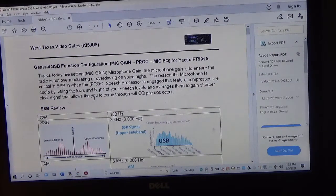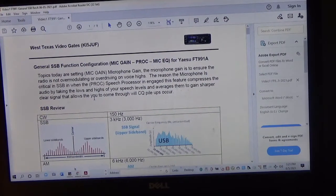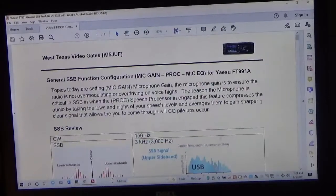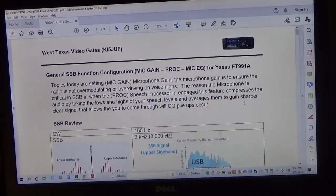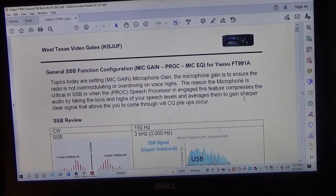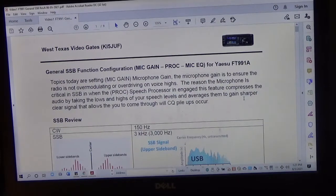Good afternoon everyone, this is Steve, KI5JUF again. Hope everyone is having a good day. This is a continuation of a series of videos discussing mic gain, processor, mic equalizer, and so forth for the Yaesu 9918. I'm trying to take a deeper dive into the background on why these settings are important, particularly where it comes to signal quality, voice quality, getting through on pileups, and showing you what these settings actually do for the user.